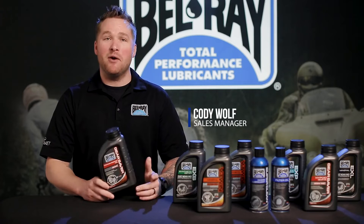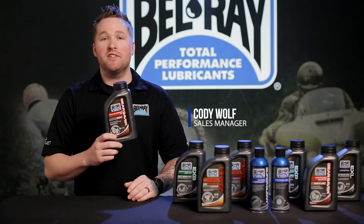Hey, thanks for tuning in. I'm Cody Wolf. We're here at the Bellray Studio. I want to show you our Gear Saver transmission oil.